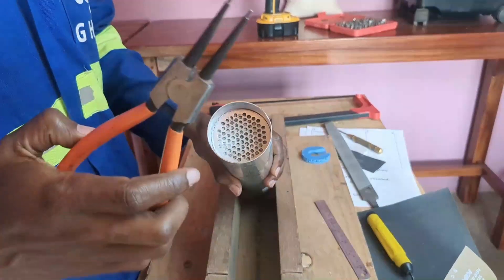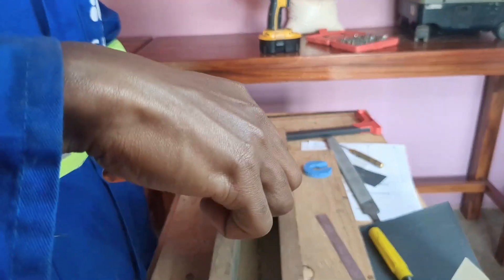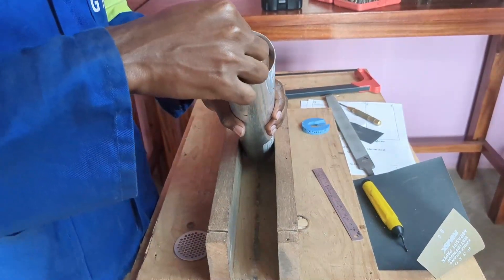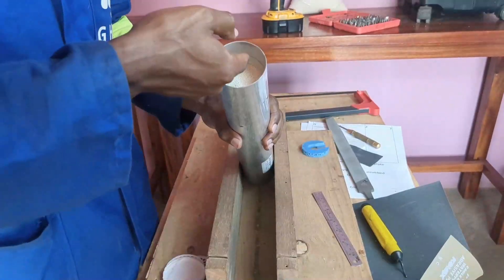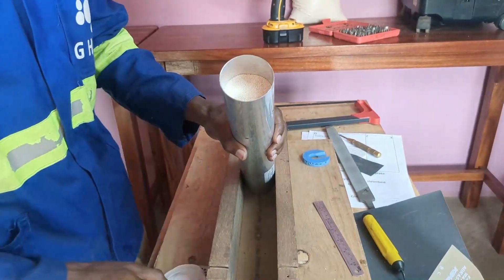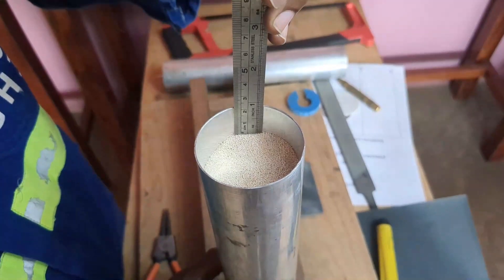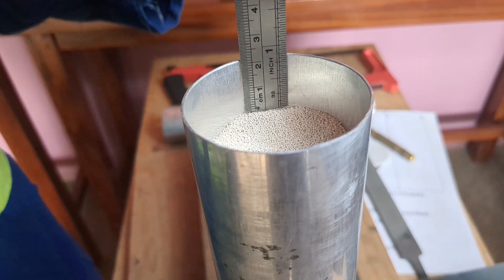Using the file, deburring tool, and sandpaper, smoothen the brim of the sieve bed until it is no longer sharp and is even, before removing the filter and the metal mesh. Using the needle nose plier, carefully remove the metal mesh and filter from the sieve bed. After that, using a ruler, take the level at which the zeolite sits from the rim of the sieve bed and note it down — it's usually in the range of 20 to 25 millimeters.